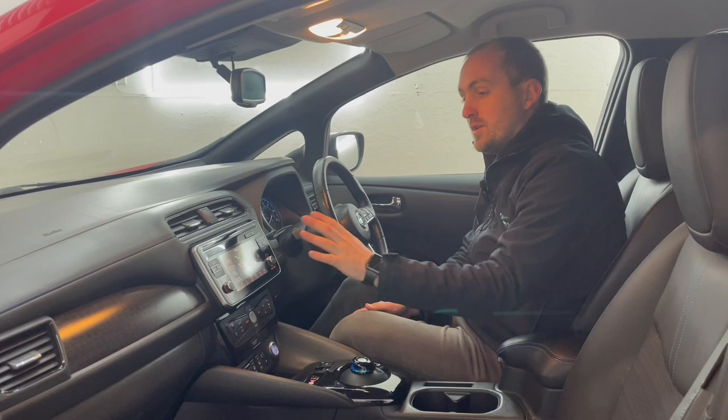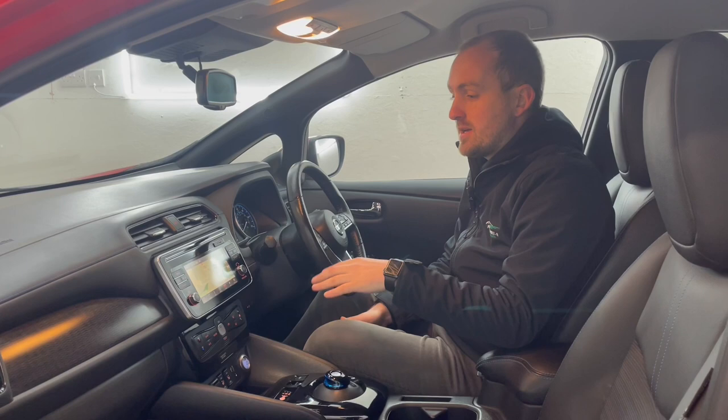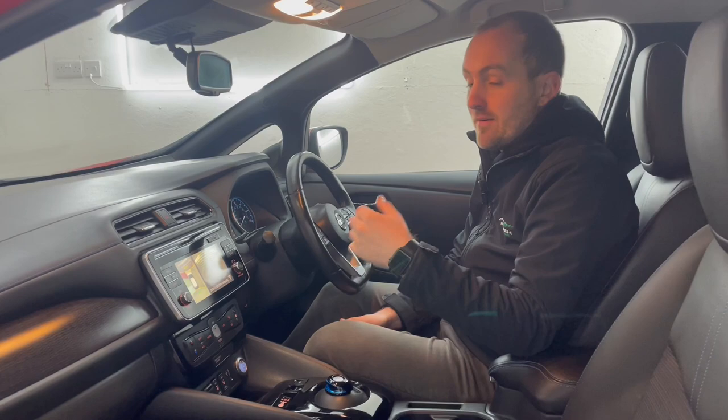The touchscreen in the middle has got loads of features too. It's got built-in sat nav and a really good eco screen, so you can see what the car's up to and where it's using battery. It's also got that 360 camera, and the front and back cameras are really handy for when you're parking in a tight spot.